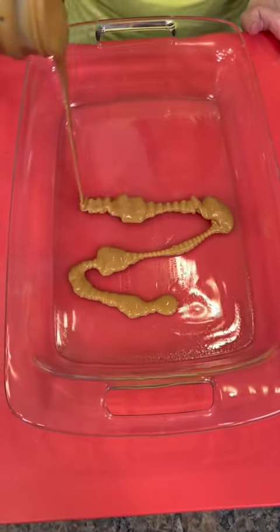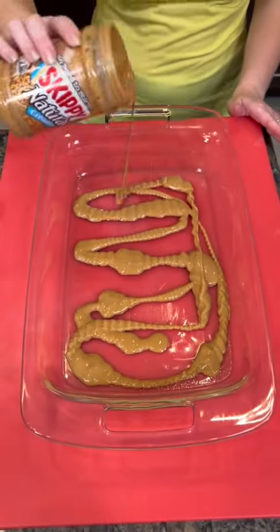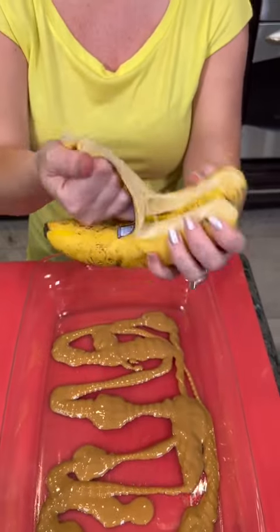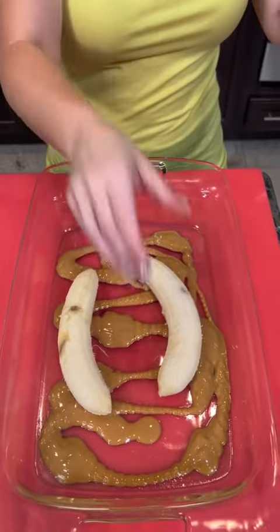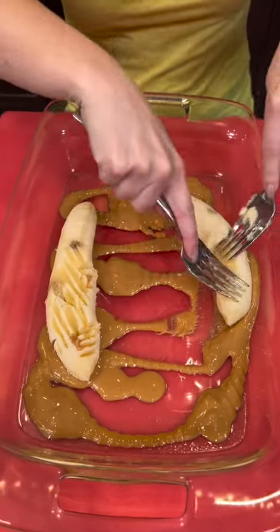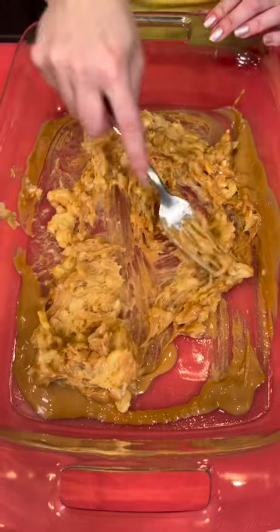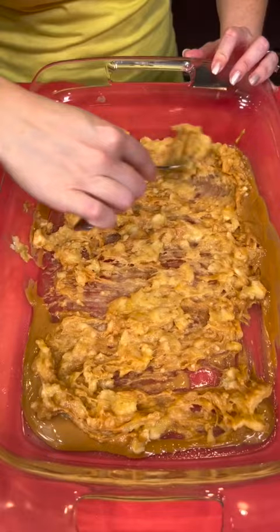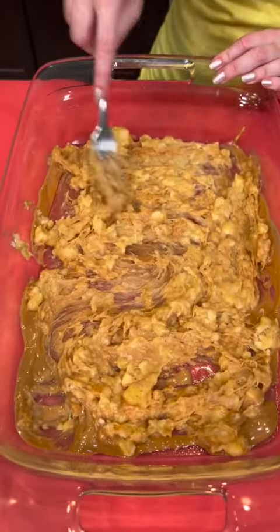I'm going to use about a quarter cup of peanut butter. Now we're going to add two overripe bananas and just rip them open. And now you're just going to mash those up using a fork. Got it all mashed up and now we're just going to take that mashed banana and just kind of spread it over the bottom of our pan. I know this looks a little weird y'all, but just trust the process. It's going to be a good one.